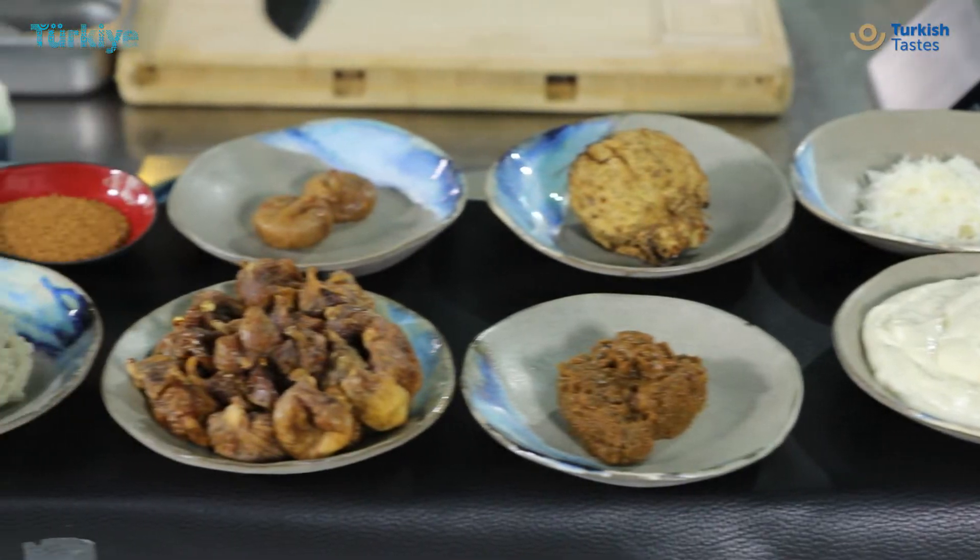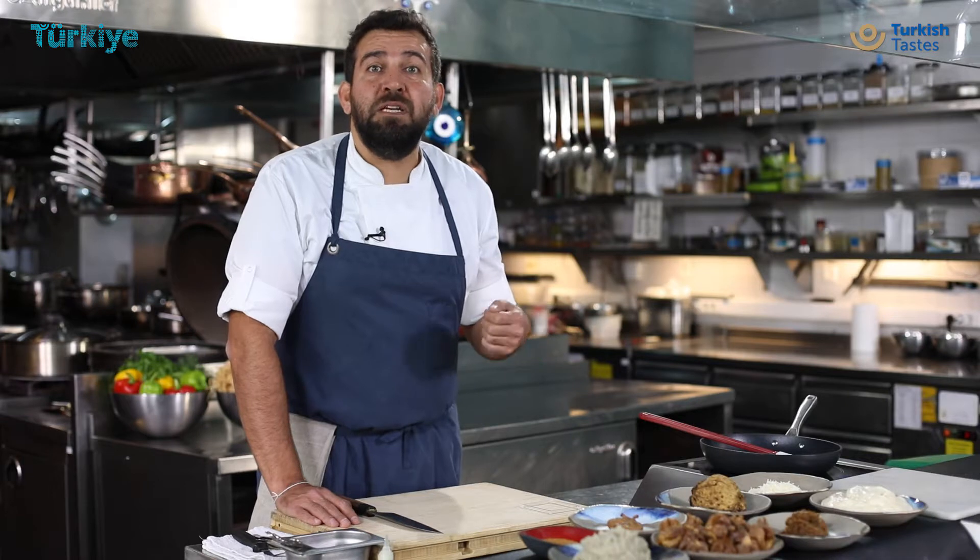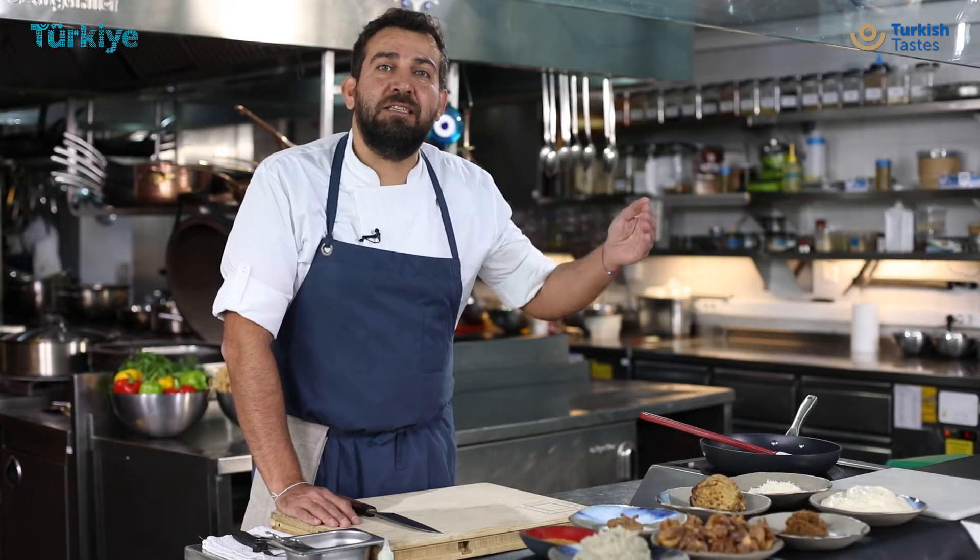Traditionally when you make beyande, it is always charred eggplants and béchamel sauce. What we do is we mix charred eggplants with béchamel and add a kasar cheese from the Trace region of Turkey.